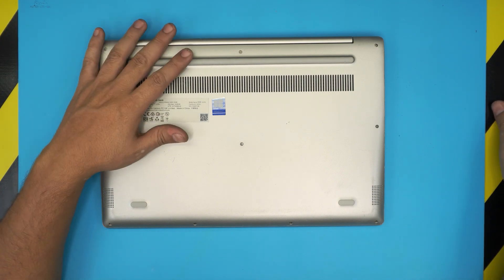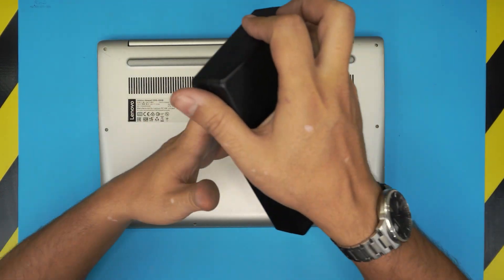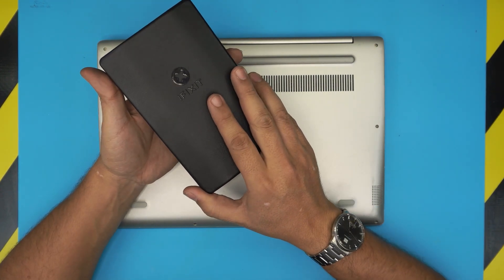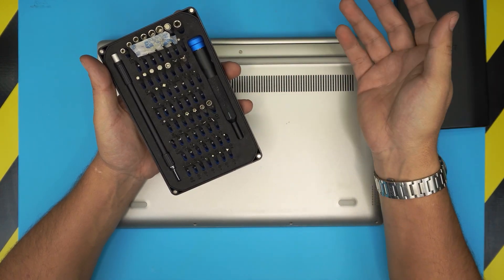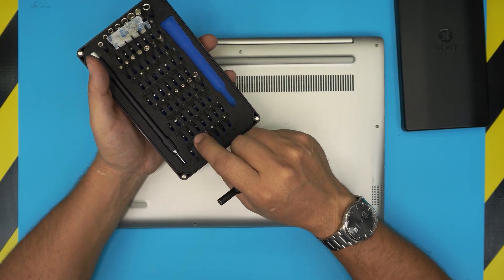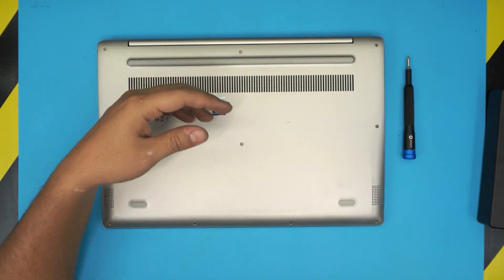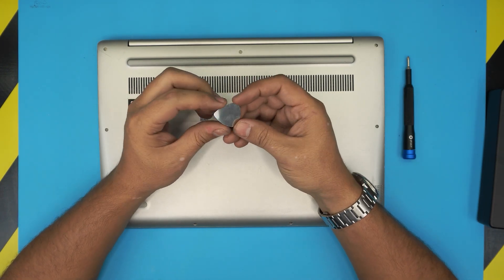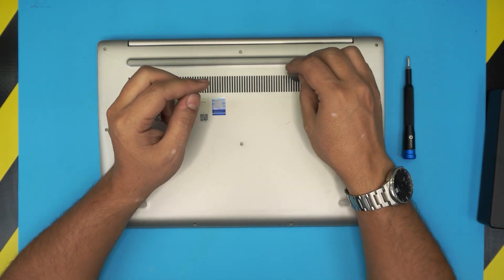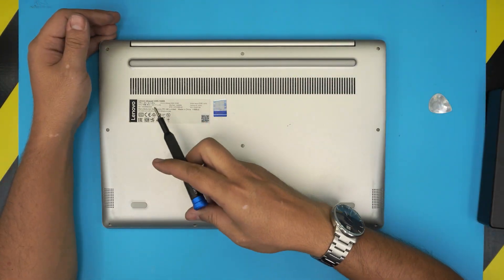Before we get started, power off the laptop — make sure it's not in standby or hibernate — and flip it upside down. Grab yourself a screwdriver set. I use the iFixit tool set kit; they come with a pro version with extra tools. From this tool set we're going to be using Phillips number zero. You'll also need an opening tool — you can use a metallic guitar pick, which has really tough and smooth edges that prevent scratching the case.